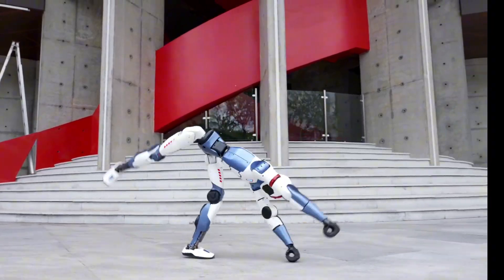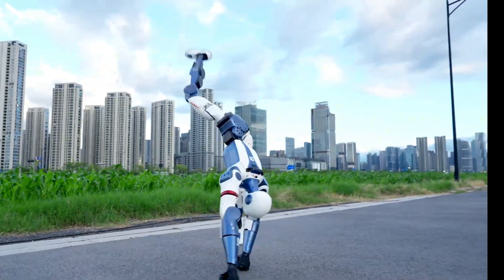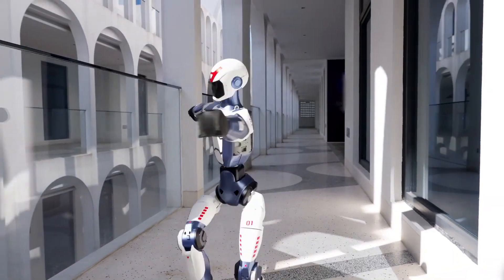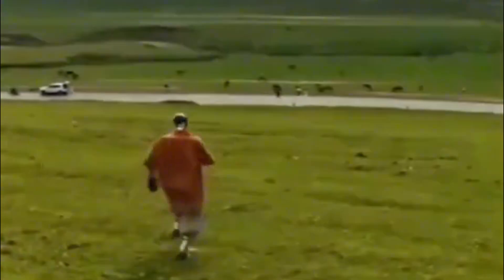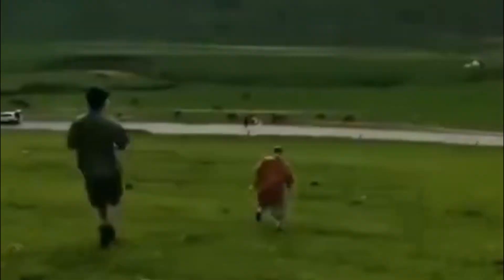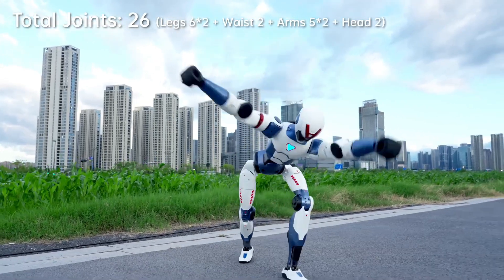In this video, we'll break down the key differences between these two base model robots, covering their specs, performance, and real-world usability. We will first begin with the features of the Unitree R1, then the features of the Unitree G1 base model, and close with the main differences between the two — and discuss what Unitree traded off to reduce the price from $16,000 to $5,900.